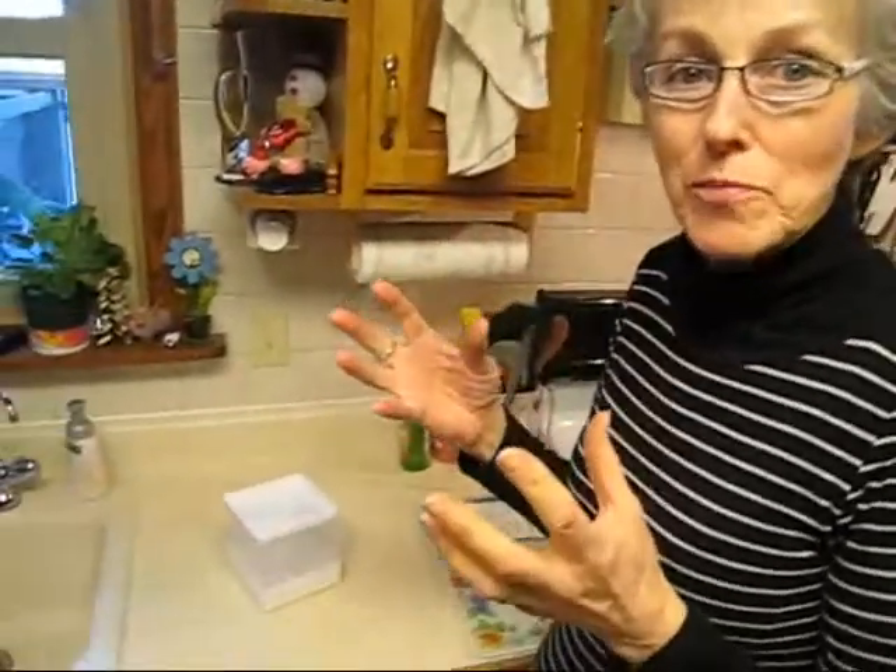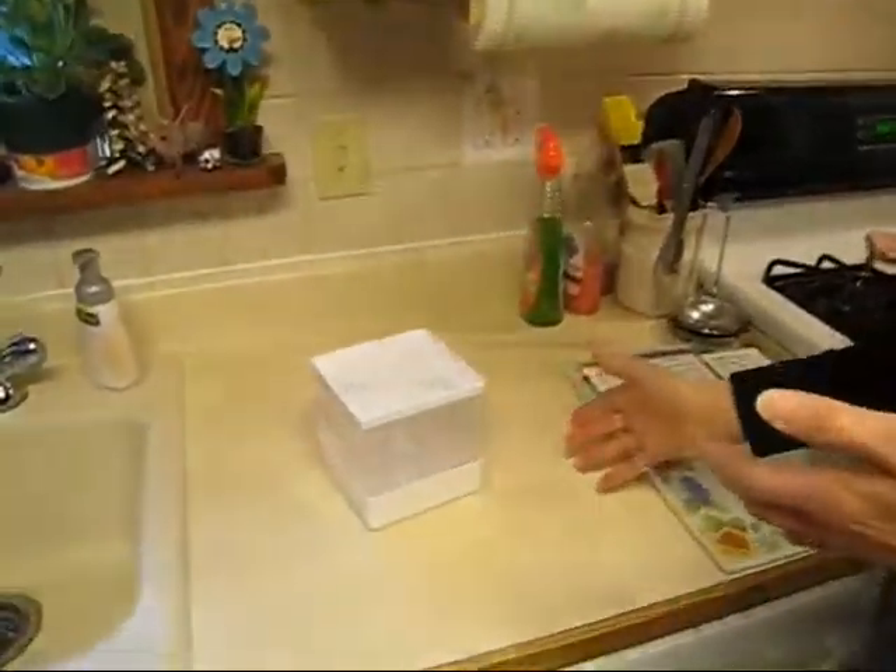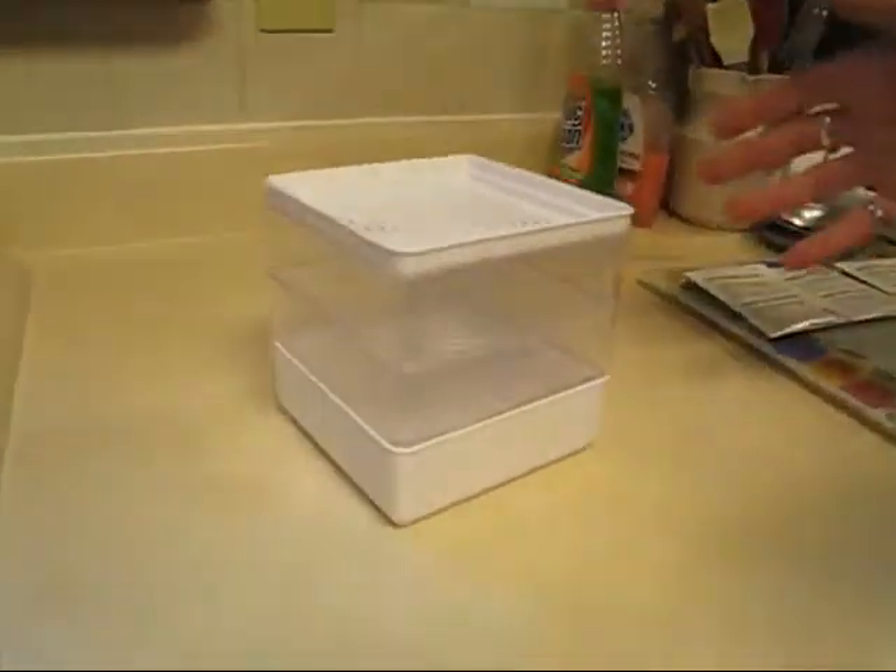Today I am setting up my sprouter. Sprouts are really good for you — they are what happens when you plant a seed and it first pops open and gets its first little green leaves. Those are so good for you. When we saw this little sprouting kit at Home Depot, we thought, well, let's try it. They're great on salads and in sandwiches.